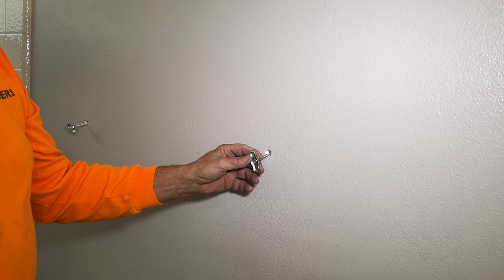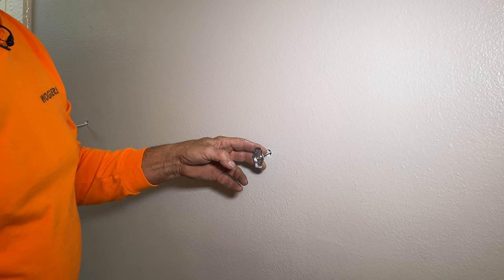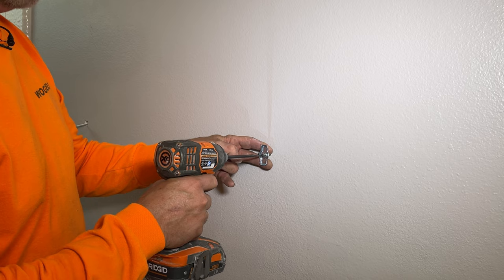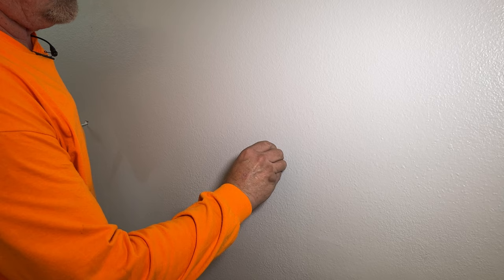You can take a screwdriver and tighten this down, or use a power driver. You have to pull out on it as you do this, because you need that wing to push against the back of the wall. If you don't, it's just going to spin with the screw and will never tighten down. So just pull it towards you — you don't need to pull hard, just enough that the wing hits the back of the drywall — then screw it in. Be careful once you get down there not to jam your fingers in. Get it where you still have a little bit of movement, because we're going to adjust this.